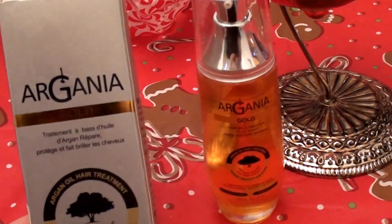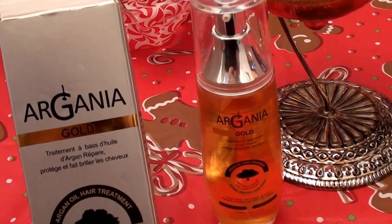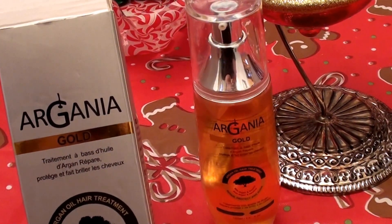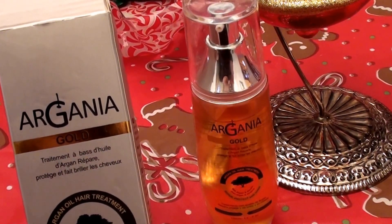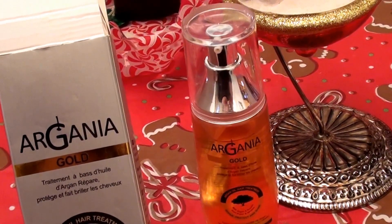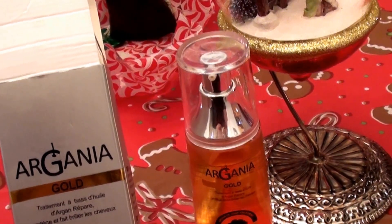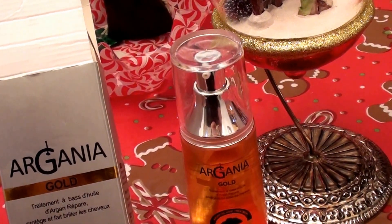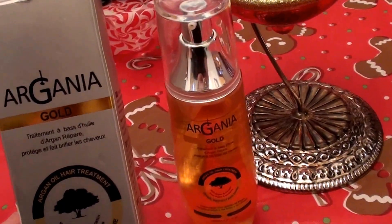I have very dry, damaged hair. I do have a lot of split ends, even though I try to maintain those, trim them off, and keep those under control. But I do have an issue with dry hair. I have over-processed hair, chemically damaged hair, dyed hair, colored hair, highlighted hair, whatever you want to call it. I have swimmers' chlorine-damaged hair. I have the whole Monty going on, if you will.